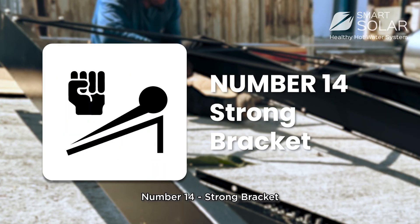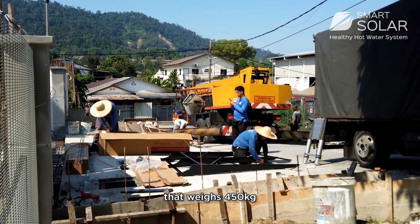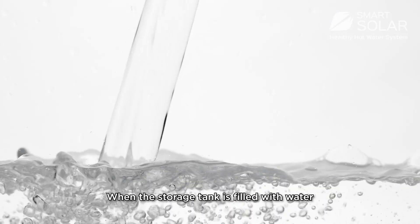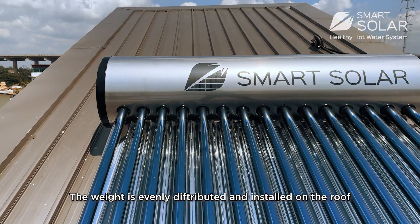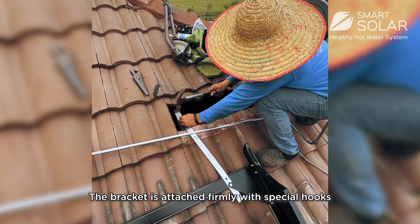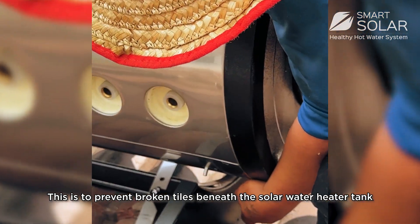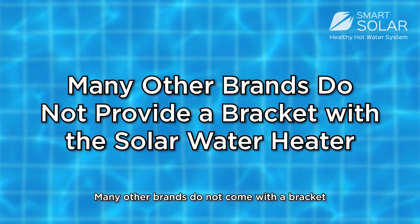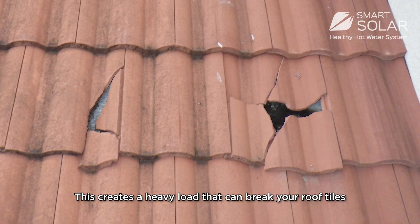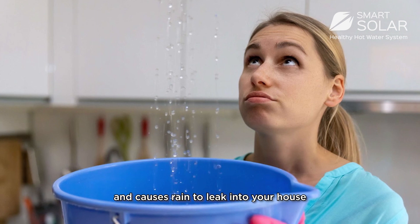Number 14: Strong bracket. A water heater bracket supports a storage tank that weighs 450kg when filled with water. The weight is evenly distributed and installed on the roof, attaching firmly with special hooks to prevent broken tiles beneath the tank. Many other brands do not come with a bracket, creating a heavy load that can break roof tiles and cause rain to leak into your house.